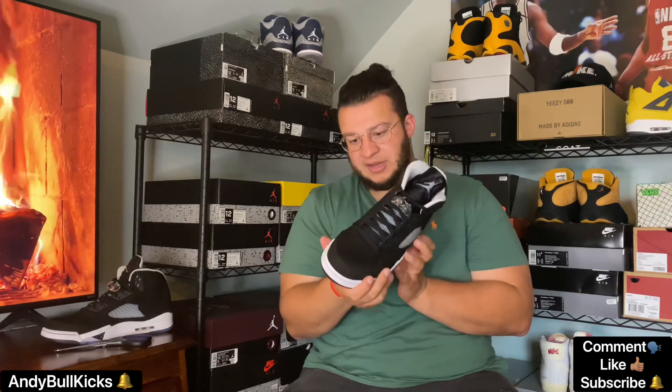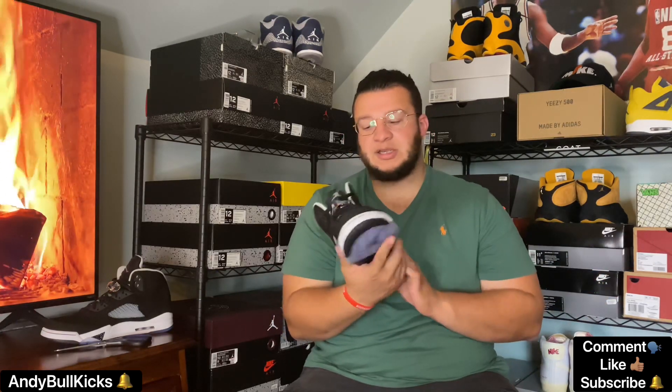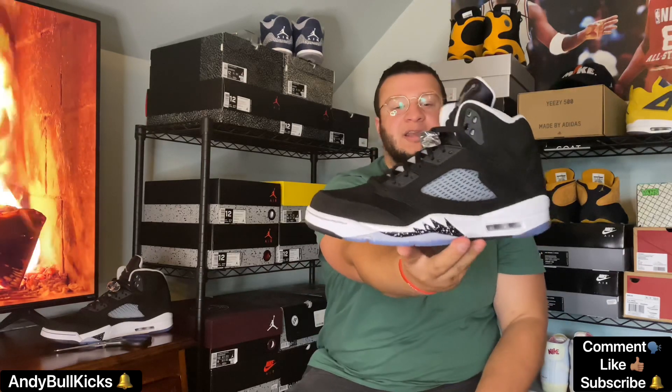I'm gonna be able to rock these with a lot of different outfits just because they're pretty much black and white with the blue icy bottom. No defects — I'm not seeing any glue stains or anything, which is a good sign. I guess that means the quality control is good whenever they produced these. Yeah, these are cool, I like these, I'm happy to have these. Like I said, I didn't have a new pair of these back in the day when Trey sold me his.